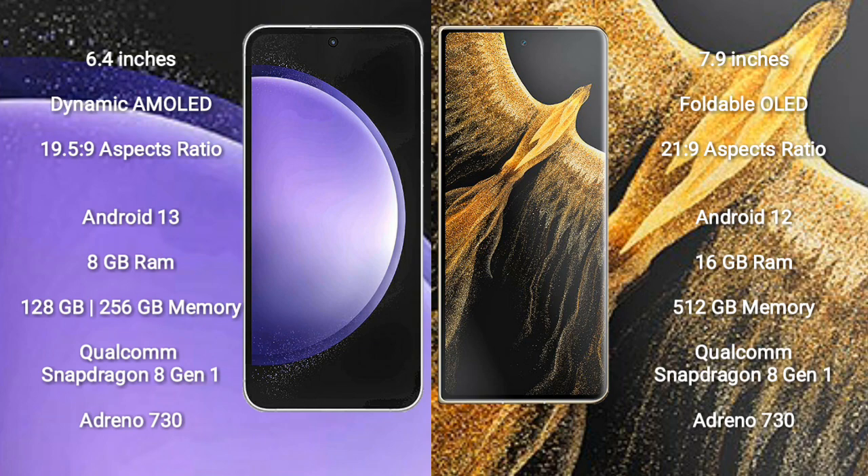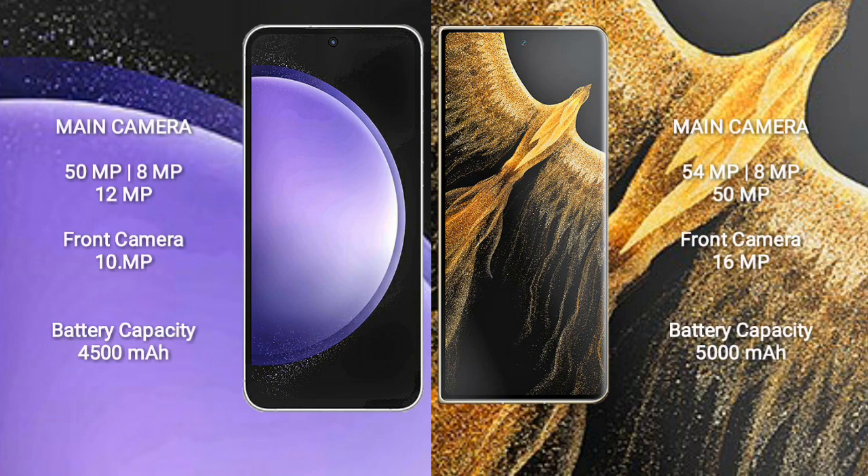The Honor Magic VS Ultimate comes with 16GB RAM and 512GB internal storage, a Qualcomm Snapdragon 801 processor, and GPU Adreno 730.